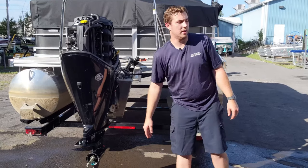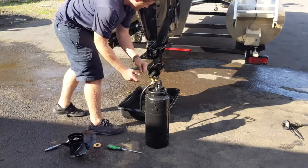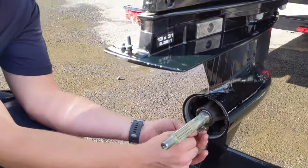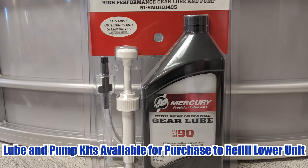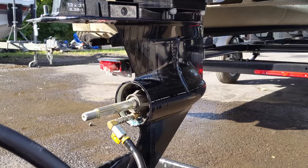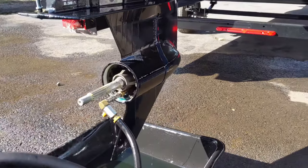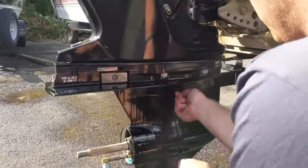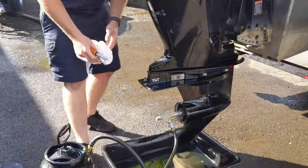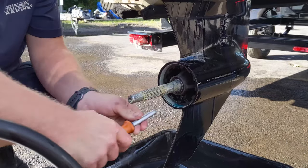Now that our gear lube is done draining, we can refill it. We're going to make sure we have two new O-rings on both of these drain plugs. We're going to fill from the bottom and fill until it comes out the hole up here. Once that starts flowing out the top, we know that it's full, and we can reinstall this drain plug. We're going to make sure that it's nice and tight, and then reinstall the bottom one. Now we're going to make sure that they're both tight.